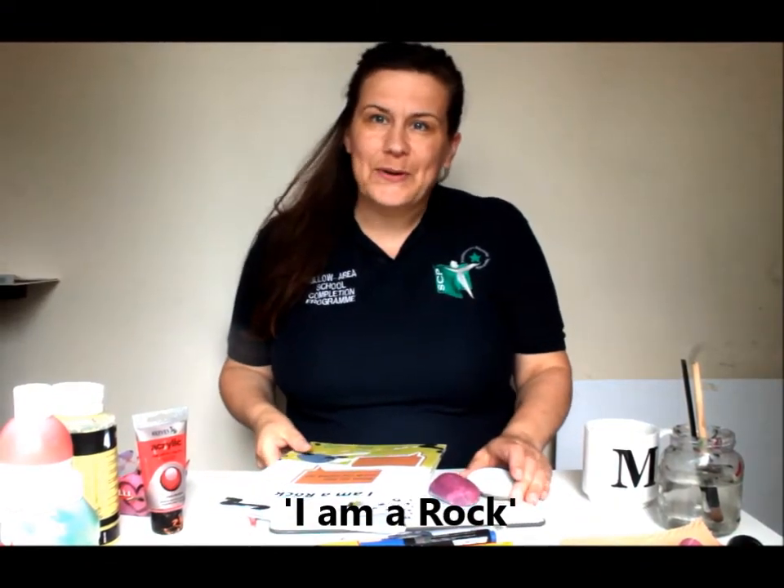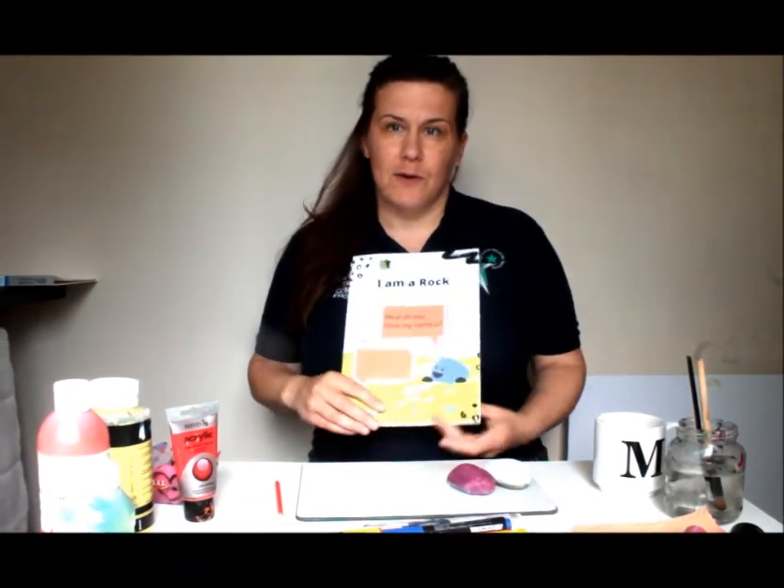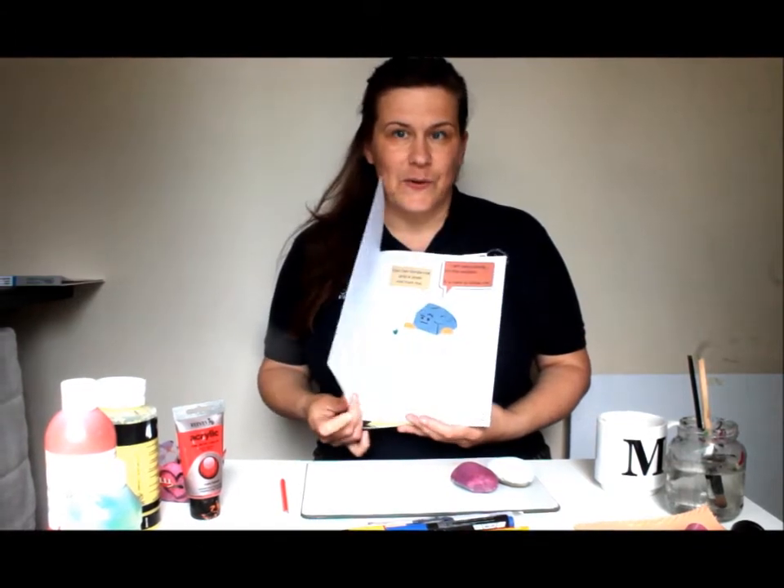Hello everybody here at Tullo Area School Completion Program. We are very excited to introduce you to the I Am A Rock project. Our coordinator Michael will tell you more about the project and the workbook in his video. But today I would like to tell you how to prepare, what materials you are going to need, and some ideas on how to create your own rock. So let's get started.